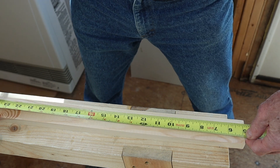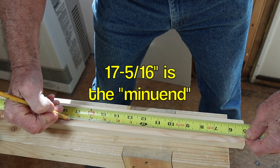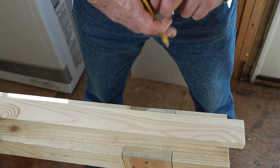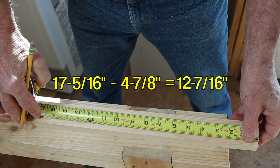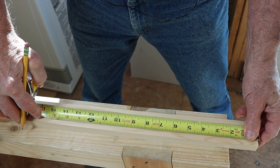4 and 7 eighths — I'm going to hold that right on the end, the amount I want to subtract right here on the end. Then we're going to come over to 17 and 5 sixteenths, and that is one little mark past a quarter. We made our mark. Now we'll pull the tape and measure. It's 12 and 7 sixteenths. That's the answer. It's that quick, it's that easy.